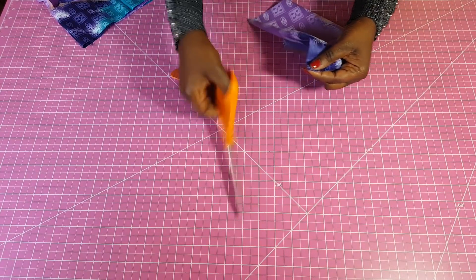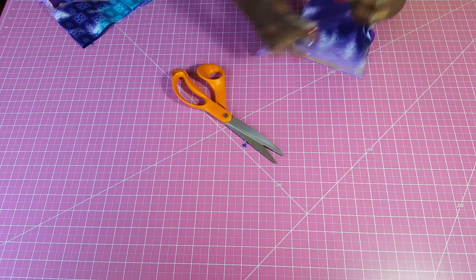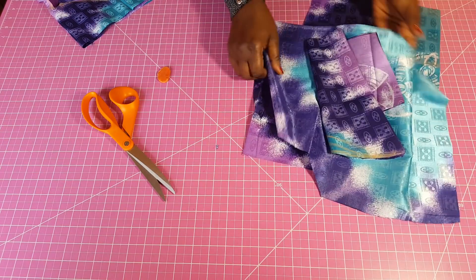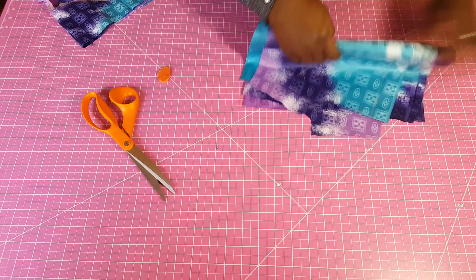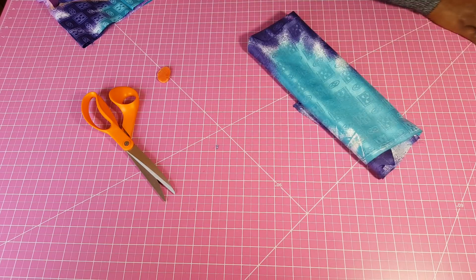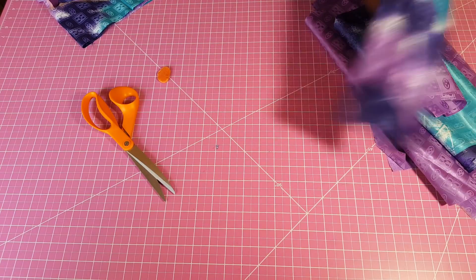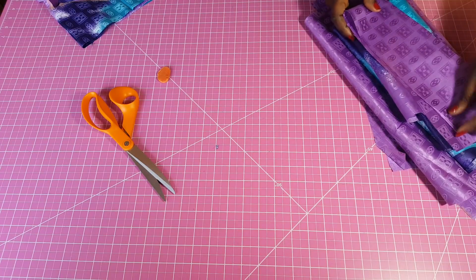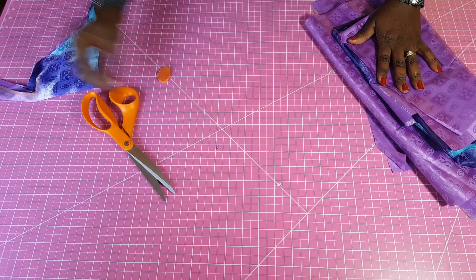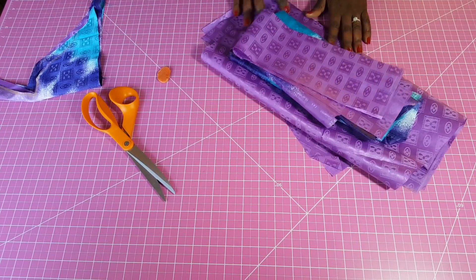I turn and match it right here in the middle, and that completes the cutting of this dress. If you found this helpful please leave the video a thumbs up, subscribe by clicking the subscribe button below, and I hope to see you in my next video. Thank you, bye.